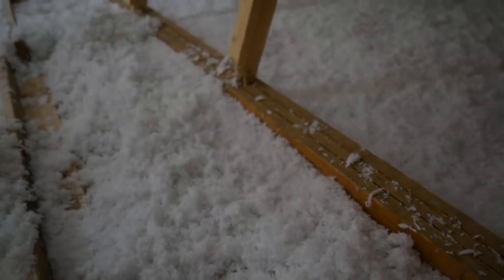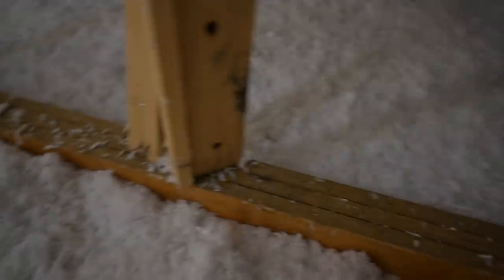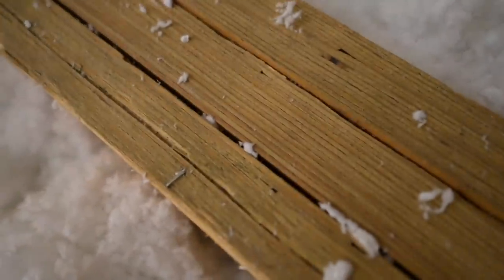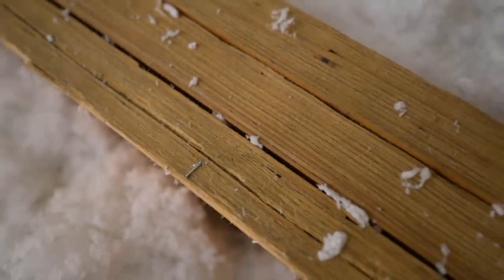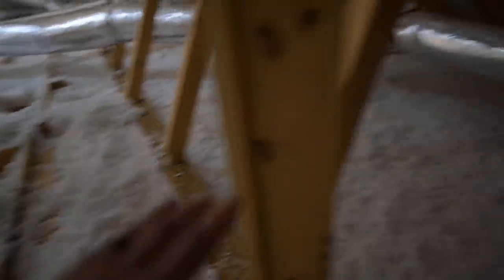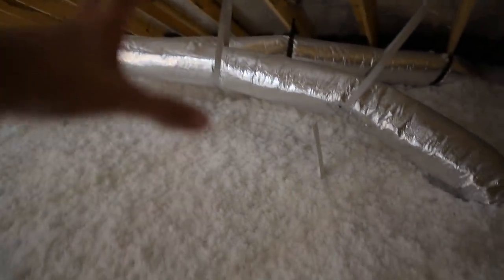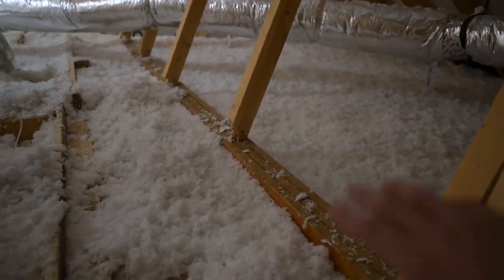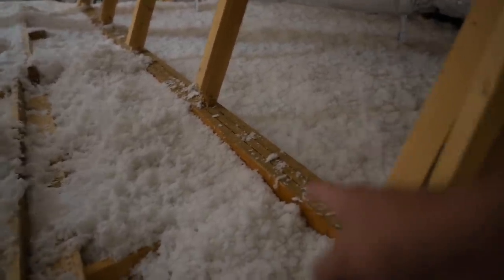This big beam right here is called an LVL — that stands for laminated veneer lumber. You can see all those pieces of wood glued together; it's a very strong piece of wood. It's supporting quite a bit — it's actually the span from a huge opening between the kitchen and the living room. I'm going to be putting a large beam right under this LVL, so there's no need for any blocking there because I can just screw right into it.